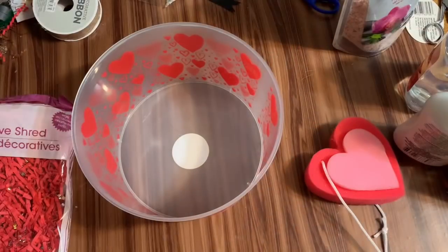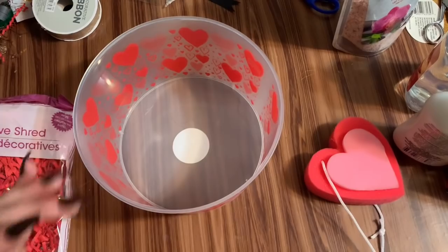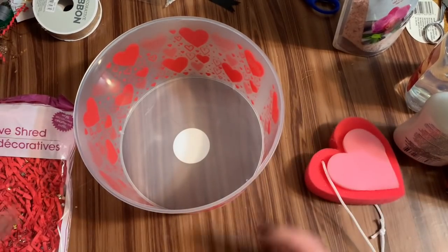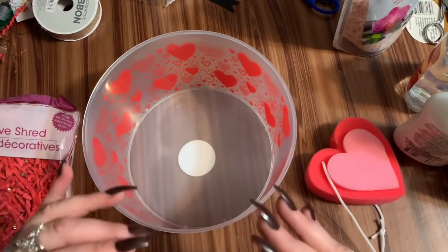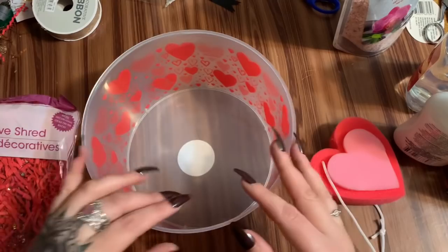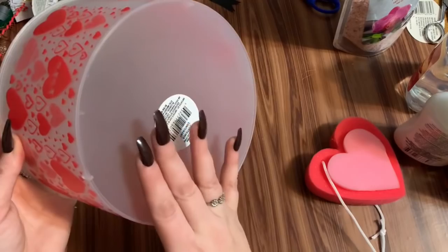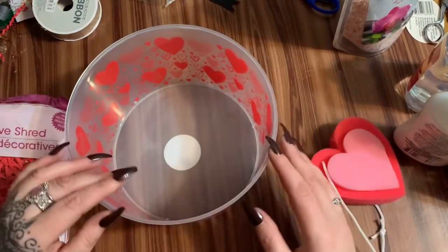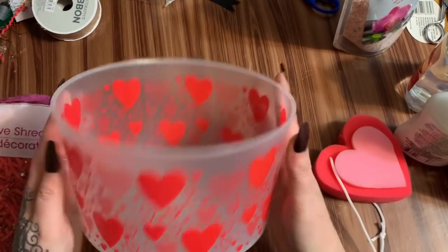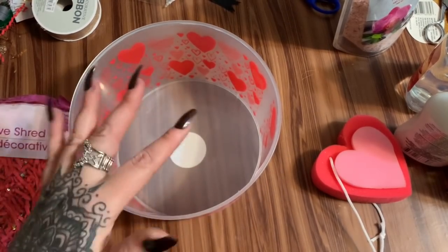We're on basket number four. This one is going to be a rest and relax type deal. This little container came from Dollar Tree and it does have a lid. If you're giving this to someone, you can give it with the lid setting underneath and tell them it's a lid so when they take everything out they can put the lid on top — or give it without the lid and they can use it as a bowl or basket. First, I want to add a little height with some tissue paper.